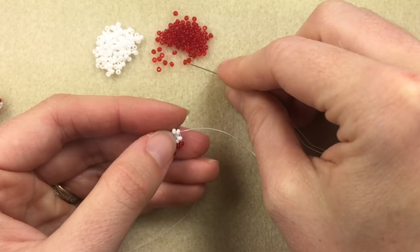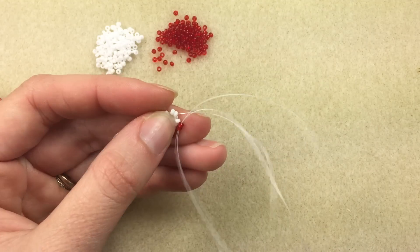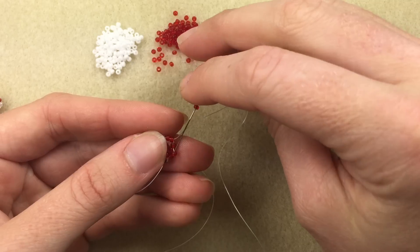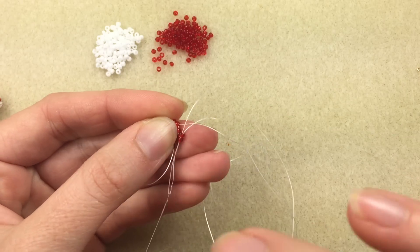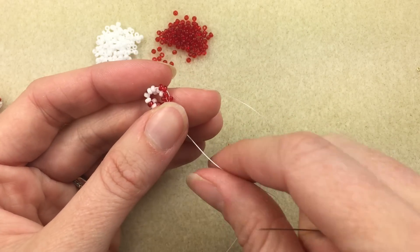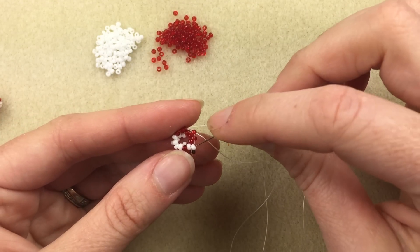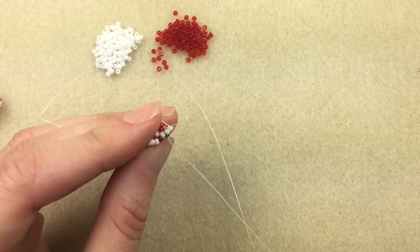Here I'm coming out of white, going into a red — add a red, sew through. Coming out of a red, add another red, because I'm sewing into a red. Give a pull. Last one here, I'm adding this white one, sewing into a white, and coming out.